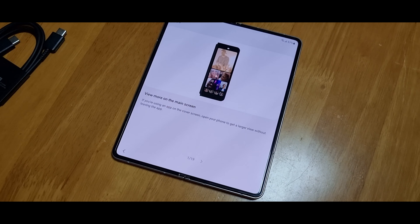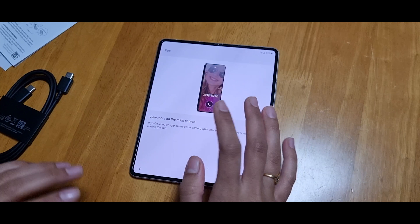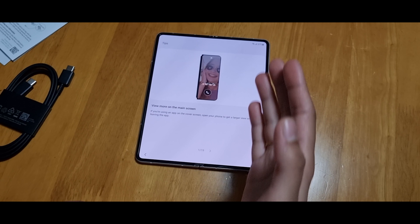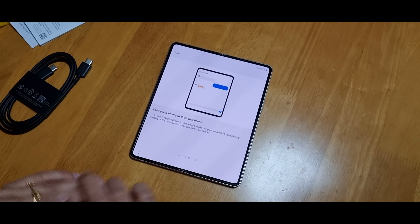Let's quickly run through some of the tips. View more on the main screen. I will show you how to fold it. Keep going when you fold it.